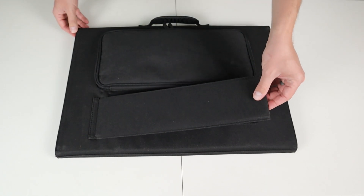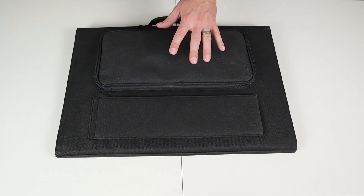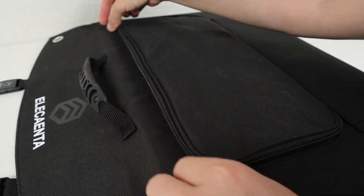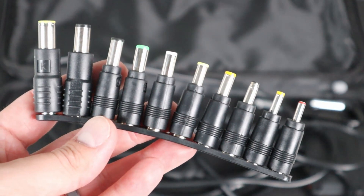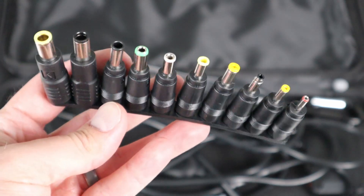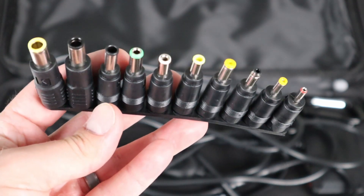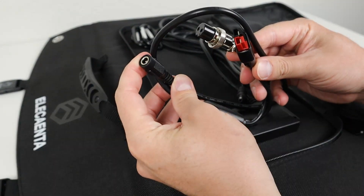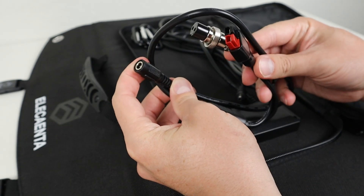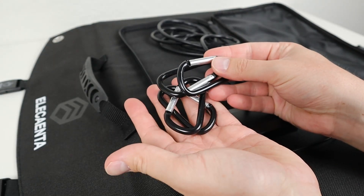It has a nice pocket on the back to keep all the adapters and cables hidden away. It's easy to zip open and inside you'll find 10 adapters, including the most popular sizes — 8 millimeters, 5525, and 5521 — so it should adapt to most power stations on the market. There's also an adapter cable with Anderson power pole and aviation connection, about a foot and a half long, plus four carabiners so you can hang it up easily.